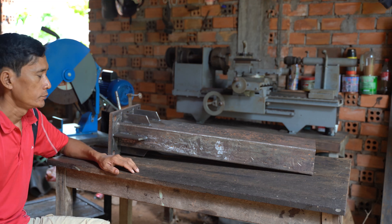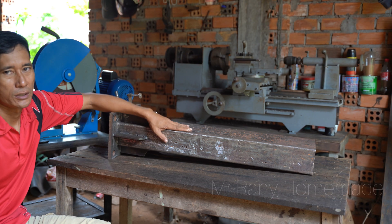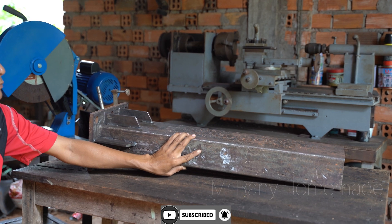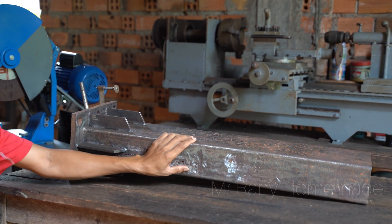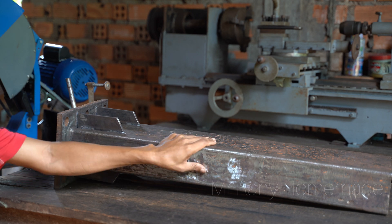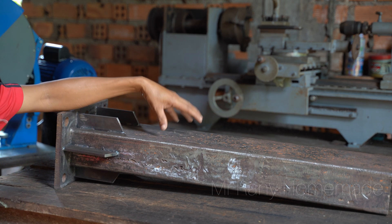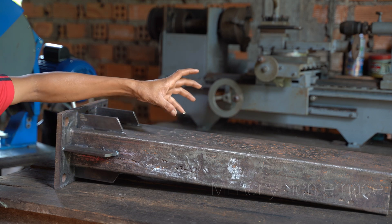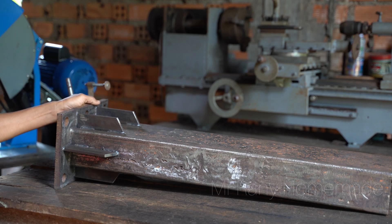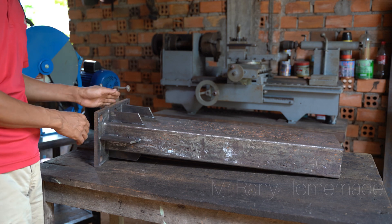What is up YouTube! Today I'm planning to build a milling machine. The metal I use right here is from an old truck chassis. I hope it works. This one I use for the headstock post — I will put it right here. The headstock post will slide up and down, and below this I will use the carriage.